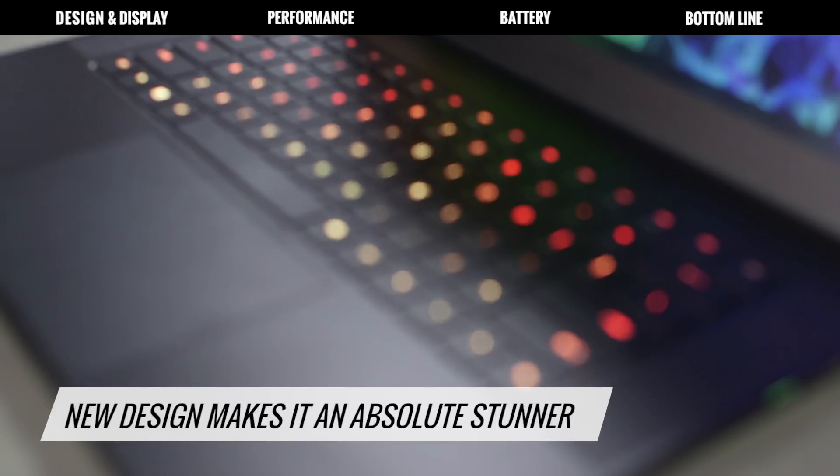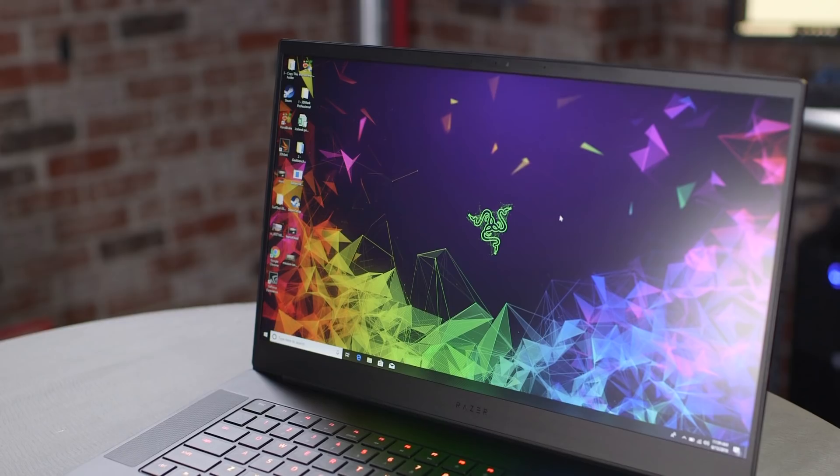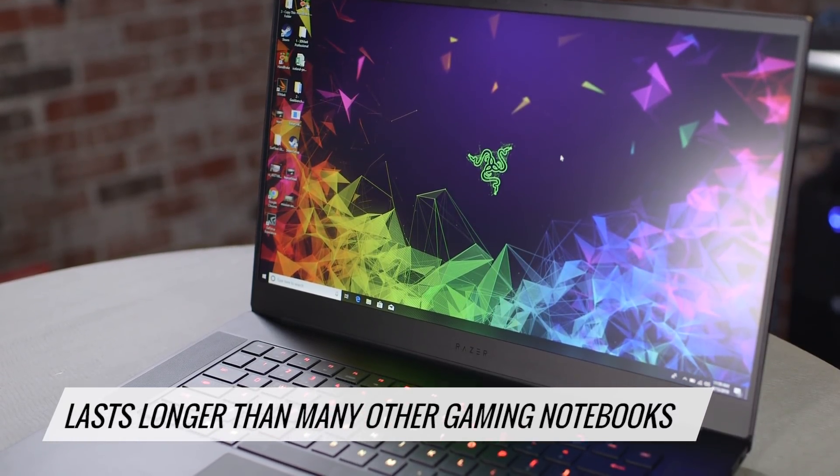The Razer Blade's new design makes it an absolute stunner. Razer continues to be one of the few laptop makers regularly challenging companies like Apple in the design department, and I also appreciate that it lasts longer than many other gaming notebooks on a charge.